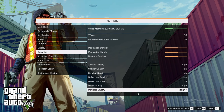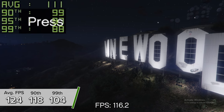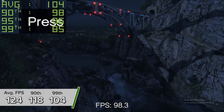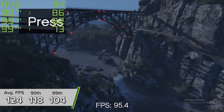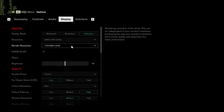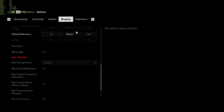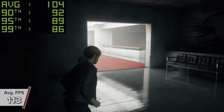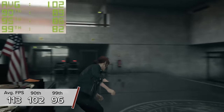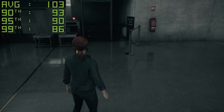GTA 5 is a similarly positive story — here you're looking at 124 FPS on average with 118 and 104 for the 90th and 99th percentile results, tested in the game's inbuilt benchmarking mode so you can compare against other builds. Control is another ray tracing and DLSS title — here at 1440p medium settings we're looking at 113 FPS on average with DLSS and RTX enabled on medium, with 102 and 96 for the 90th and 99th percentile results.